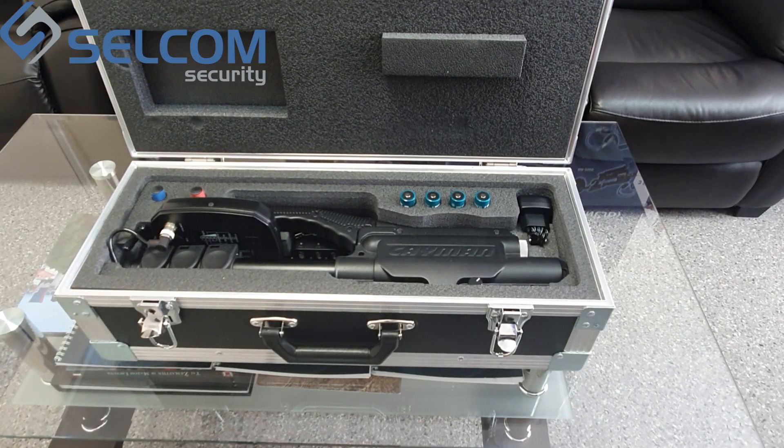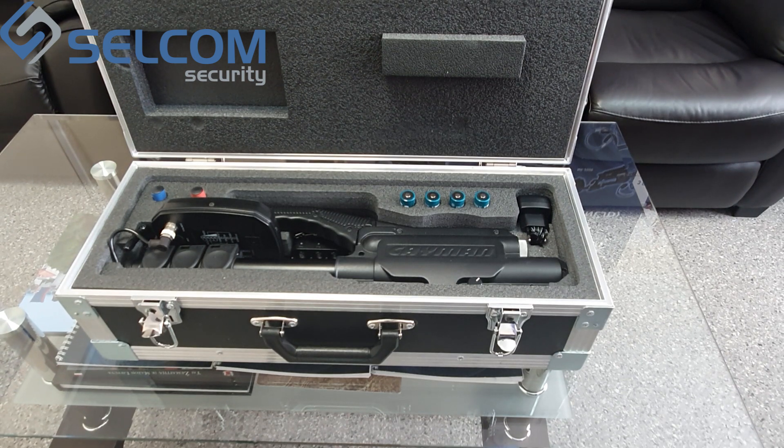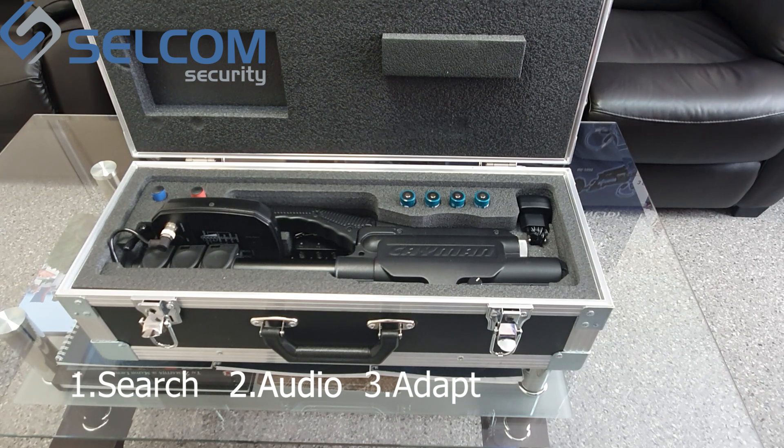The Cayman NLJD has three modes of operation. The first is Search — the main mode, meant for detecting nonlinear targets and identifying them based on response levels as indicated by the 16-segment bars. The second is Audio — an auxiliary mode that allows demodulating the response and listening to it through the built-in speaker or headphones, used upon detecting a response in search mode.